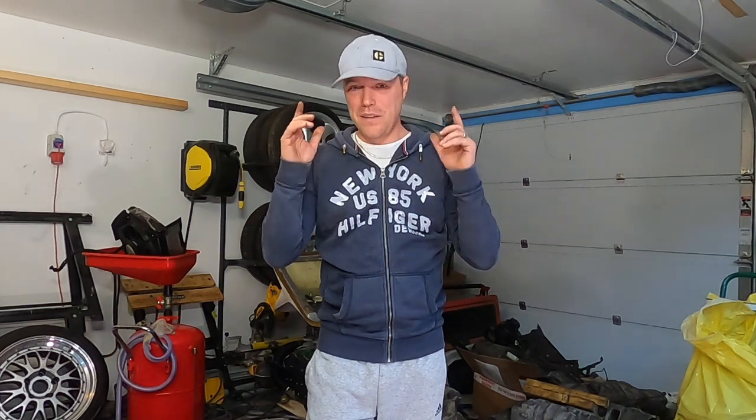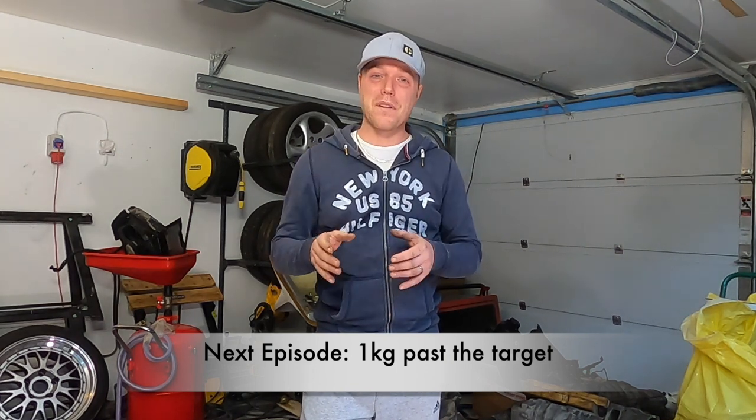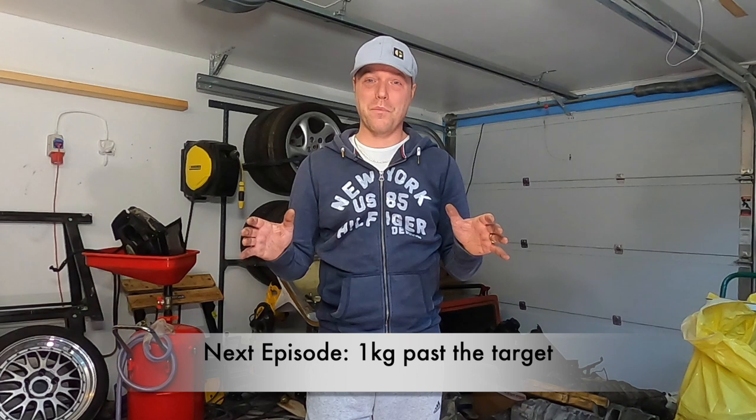That is the end of episode 14. We found 15 kilos today, meaning we've actually passed the target — so the next episode is minus one. Not bad. Next time around, we're going to look at how we strip all the paint, all the undercoating, all that goodness out of the car. You'll have noticed the car has already left, so you'll see why in the next episode — it's going to be really fun. For those of you who haven't already, please subscribe to my channel. Your feedback means a lot to me. The reason I'm doing this is all about giving back to the Porsche community — so everyone watching, thank you very much.